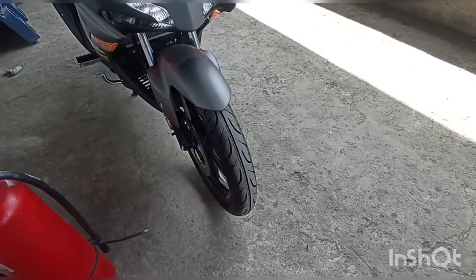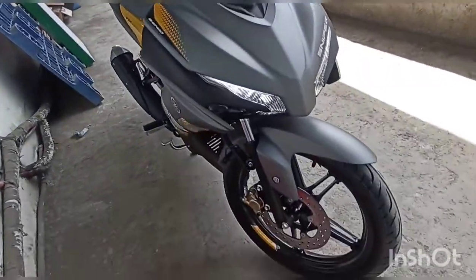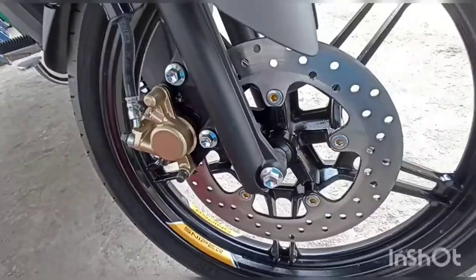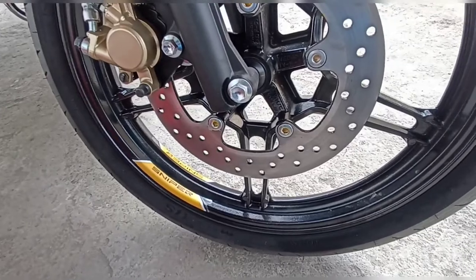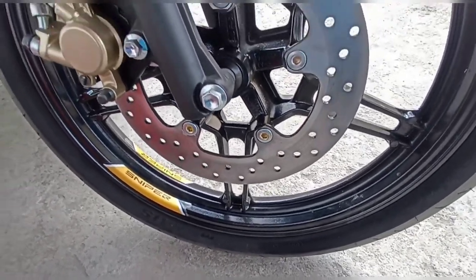Sold out for today: ang Sniper Standard Version. Bigyan natin ng silip ang kanyang specs at function. Simula tayo ngayon sa kanyang harapan — naka-single pad caliper, single hydraulic disc. Ang size ng kanyang gulong sa harapan is 90 by 80 by 70.